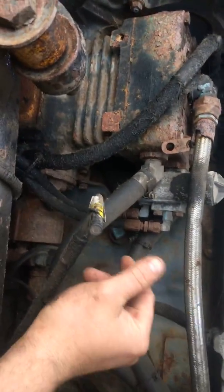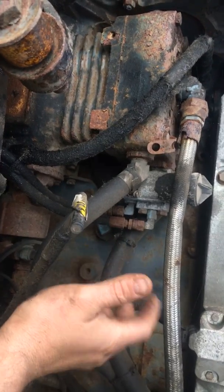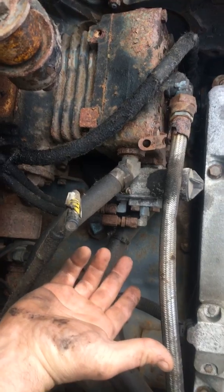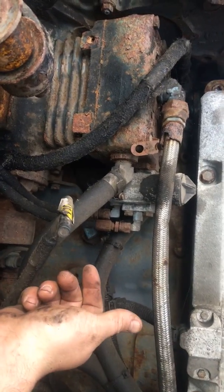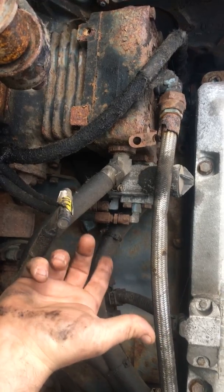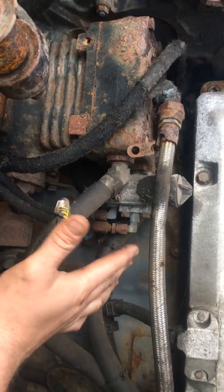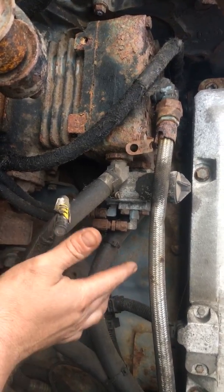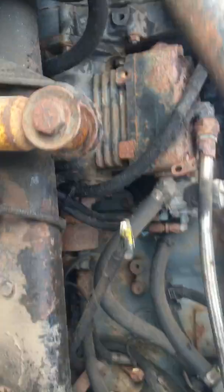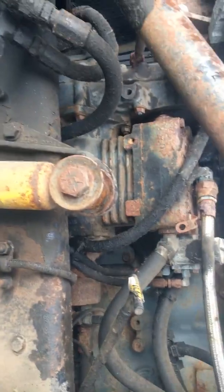That air governor is about 20 bucks at a truck parts store, and it takes 15 to 20 minutes to change out — always a good one to try. They usually come pre-adjusted and they're set at about 125 psi shutoff. Those are some of the easy fixes for you guys out on the road if you come across a truck not building any air pressure and you're stuck.